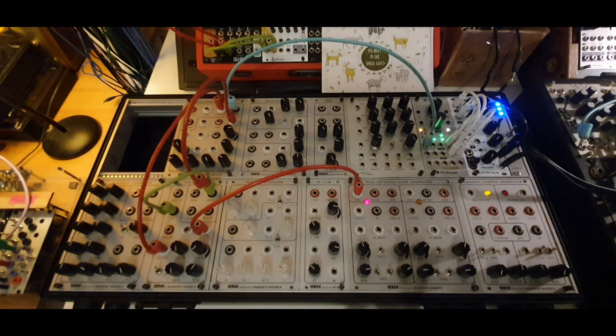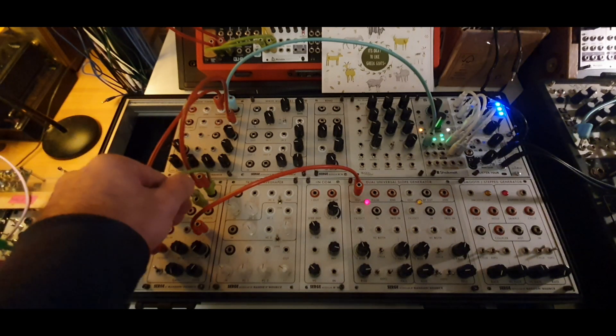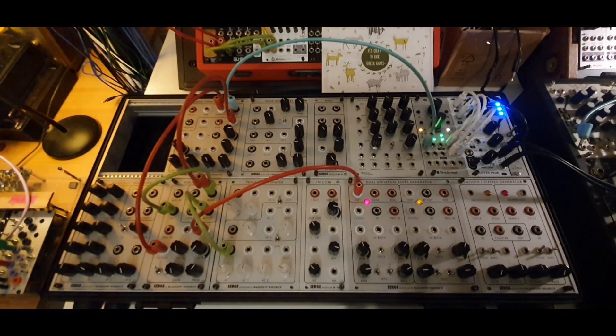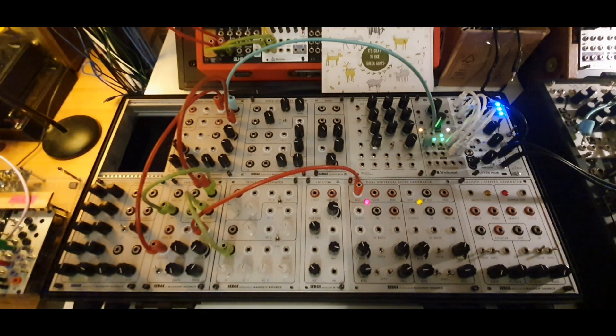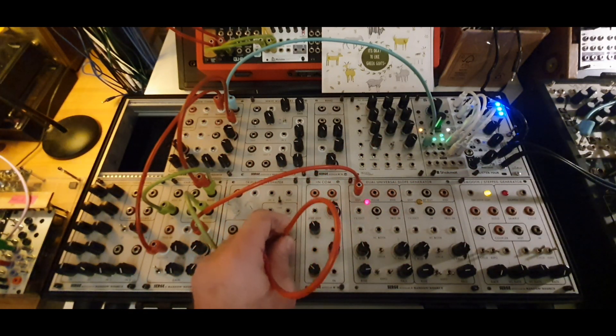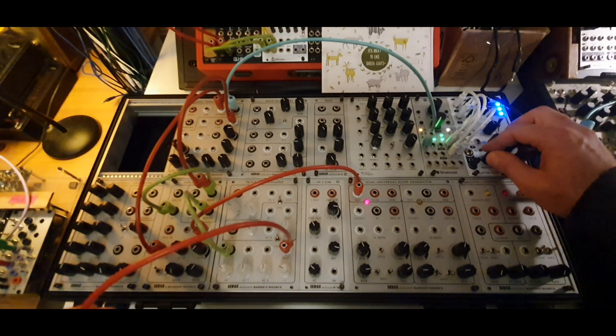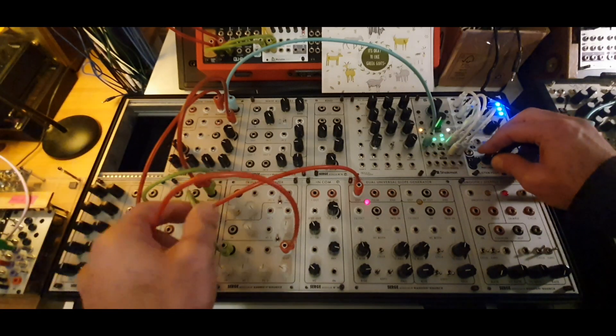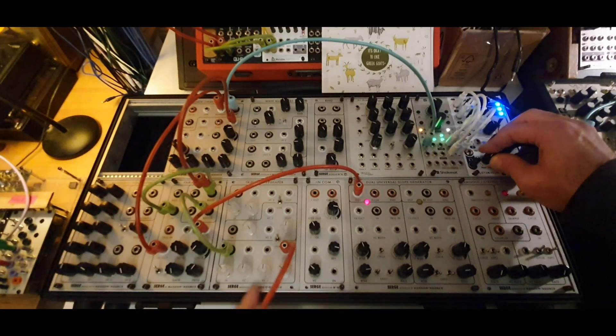The final degree of complexity I will show you is sending an output from the filter into a distortion module, ring modulator, or something that will destroy the sound — smash it, rectify it, fold it. That will create another level of complexity. I will send this to the trigger input. This is the notch output of the filter going into the bottom part of the wave shaper.